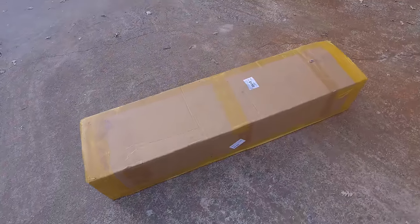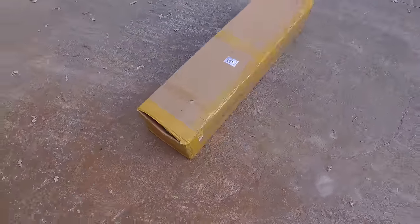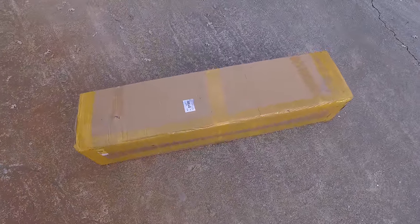What could it be? It's big, it's heavy, it's long. It's from a company I don't know. I'm excited. Let's open it up.